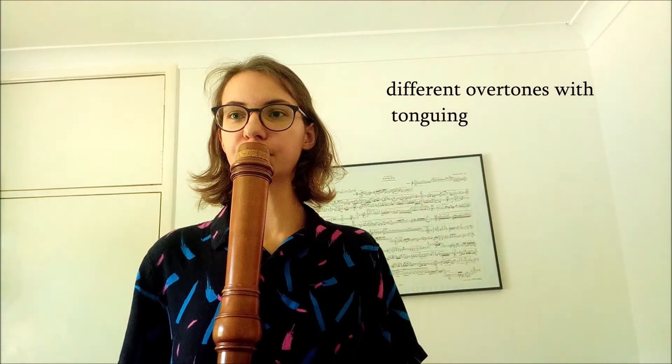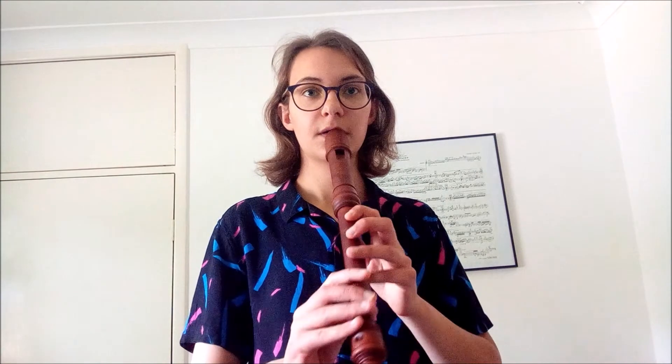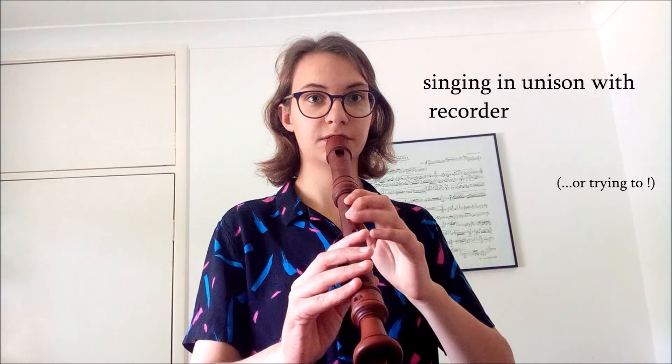Overtones can be very effective when paired with singing. And of course it sounds like that. Another thing we can do is actually singing and playing at the same time — that can be singing the same thing as you're playing, something completely different, or providing a drone. It can also be quite effective.